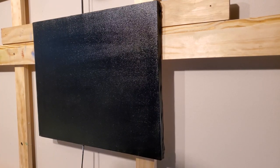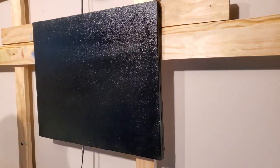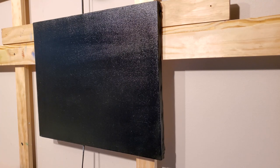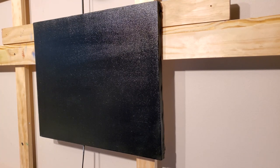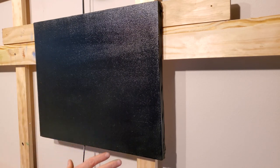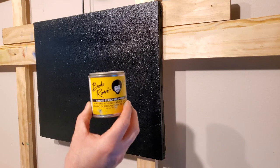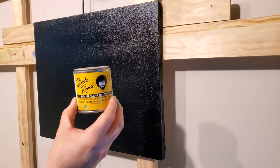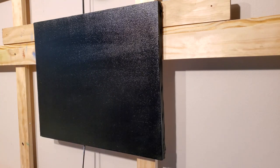Back at the easel again with a 16 by 20 inch canvas. I've got black gesso on it and let that dry. I put a little bit of liquid clear — Bob's specialty brand of clear medium — which is a really great product for black canvases.